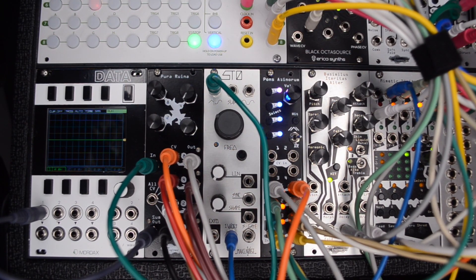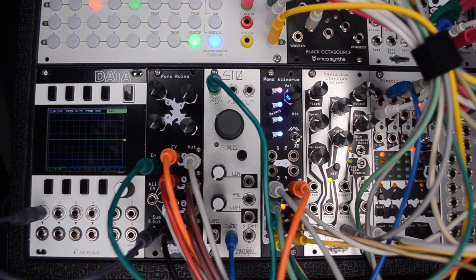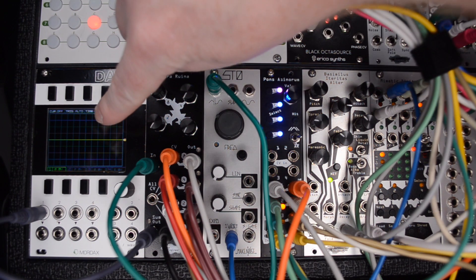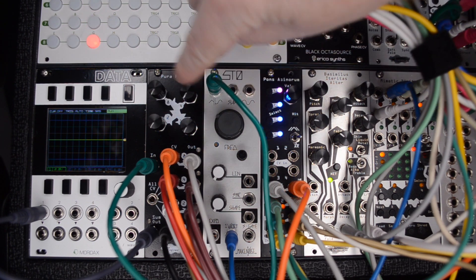What is a rectifier? Full wave rectification transforms a bipolar AC signal so that the negative amplitude portions of the signal become positive. It also does cool things to the harmonics. Check the oscilloscope as I run through the Pura Ruina, starting with the 4 volume knobs at the top with labels 1, 2, 4, and 8.